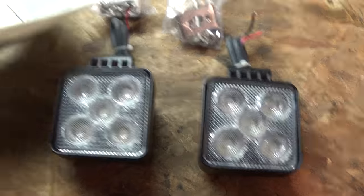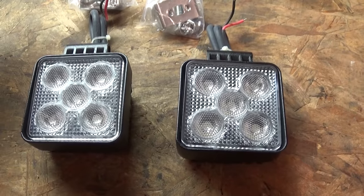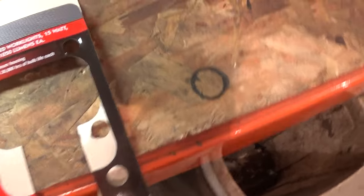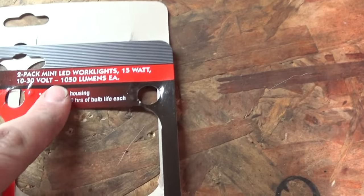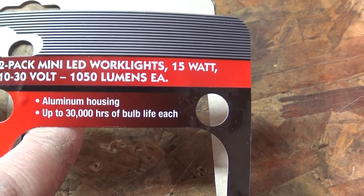Here's the lights we're gonna be installing. I got them from Northern Tool. I paid $19.07 with tax for them. They're supposed to be 1050 lumens each, so 2100 lumens total.